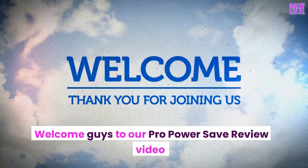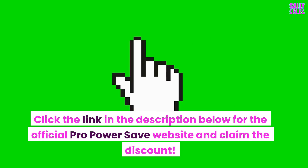Welcome guys to our ProPowerSave review video. Click the link in the description below for the official ProPowerSave website and claim the discount.